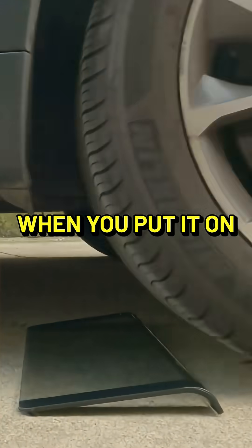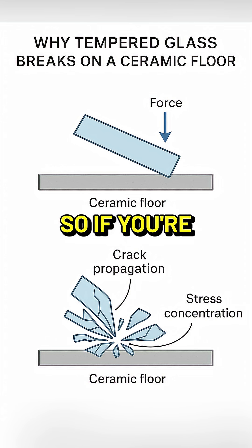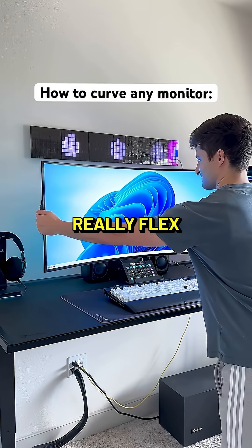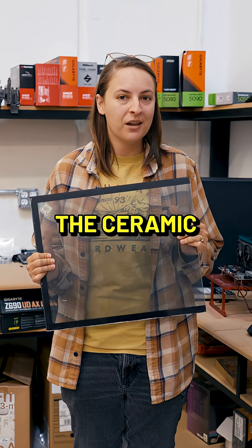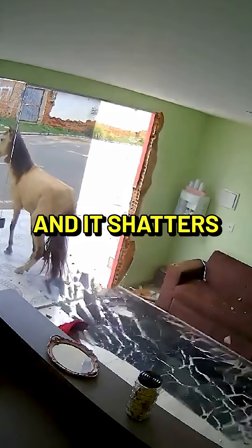Despite that strength, when you put it on something like a ceramic tile floor, it has no give. So if you're putting any kind of force when putting this down on that floor, glass can't really flex. The ceramic can't really flex. So the pressure has nowhere to go and it shatters.